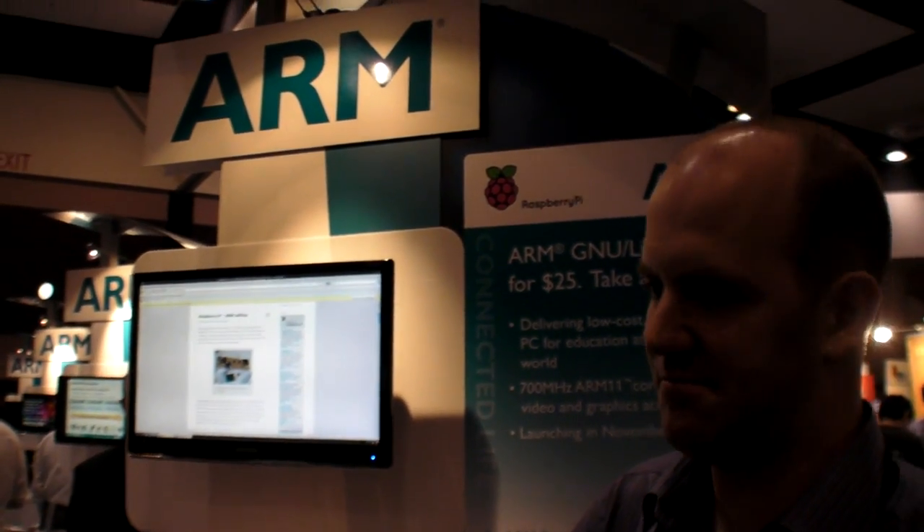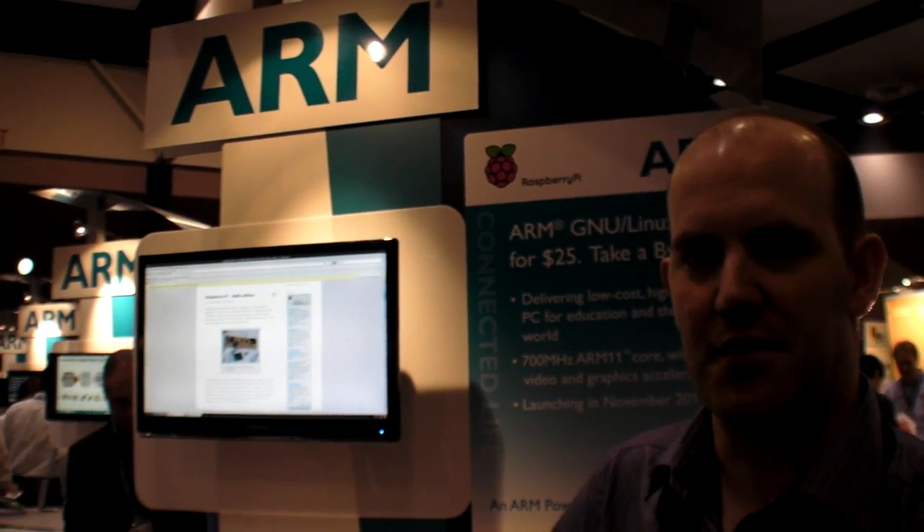Looking forward to a nice Christmas present! Come visit our website at RaspberryPi.org — and when they come out, buy one. Thank you.